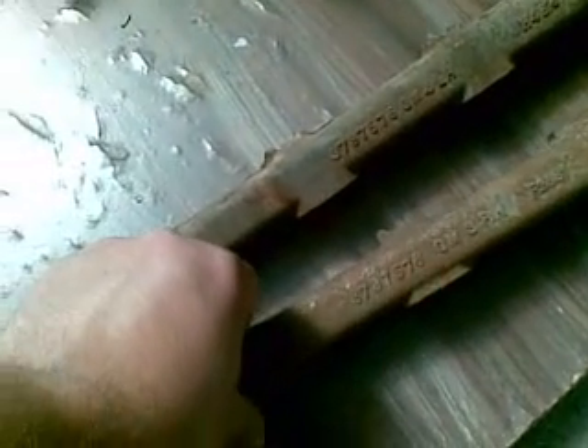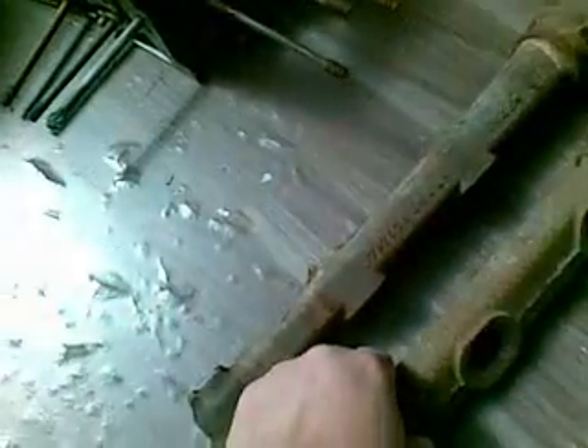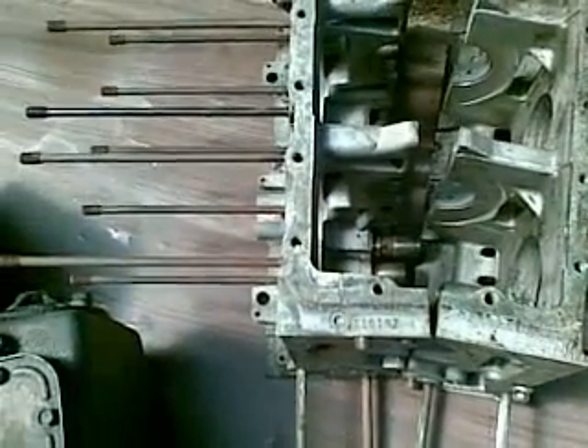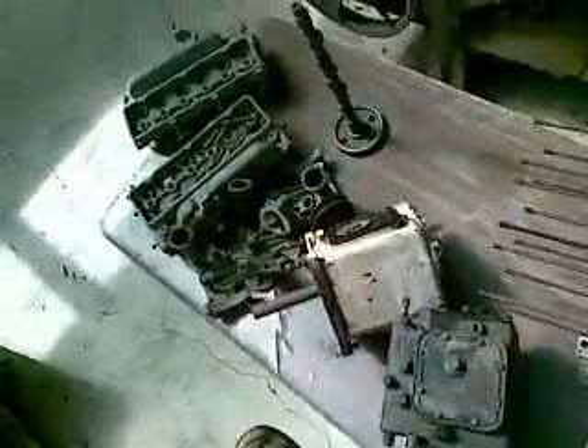Alright, next up: a couple of exhaust logs, numbers 378757-6 and 379757-75. We have a case — I think it's a matched set — TI-0-I-9-Z.